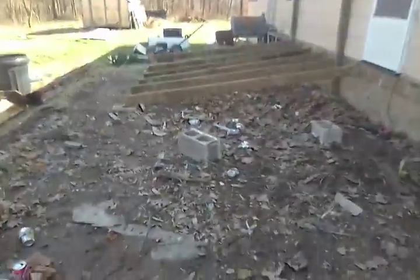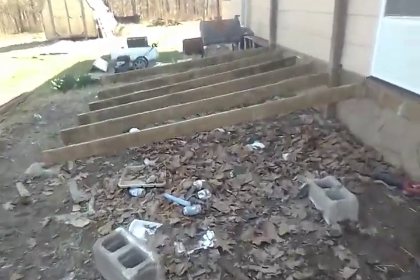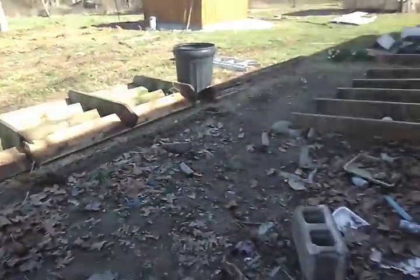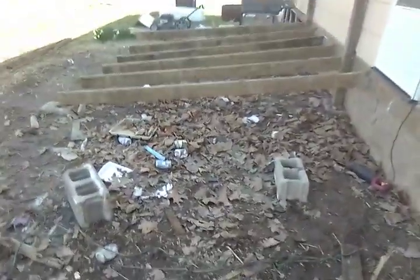Hey there YouTube. This is Waylon and we're here in the Ozarks of Missouri working on this deck project. Taking her down. Looks like it's all going to be done except for the cleanup today.